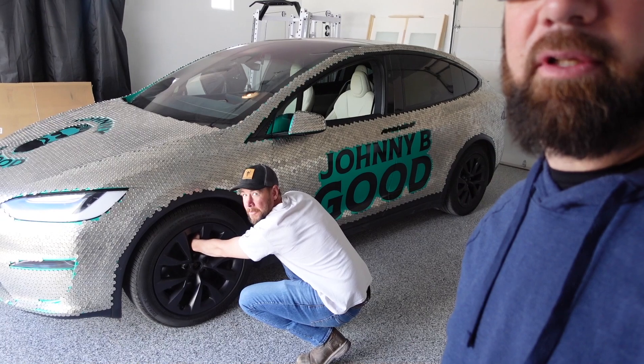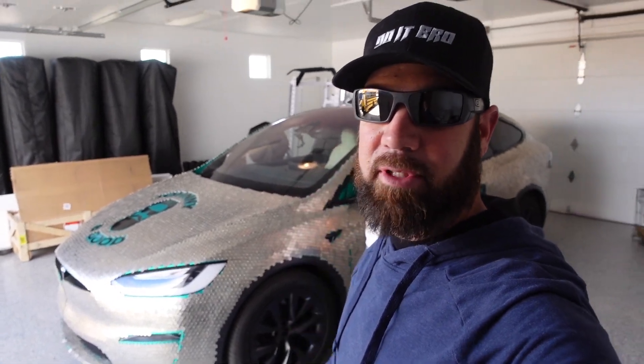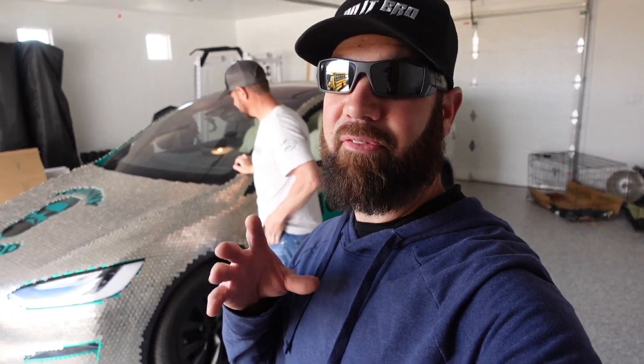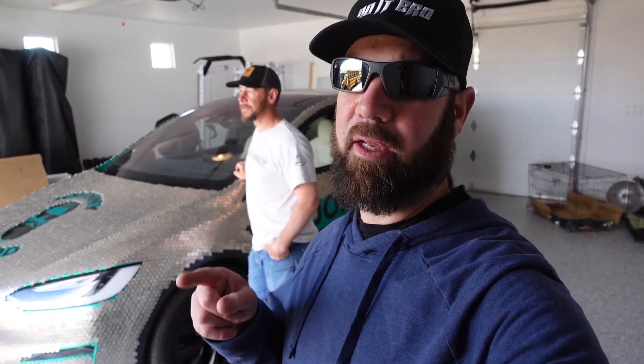Let's see what I found today. Look at this - Stubsy! I found Stubsy. We have a cool project to do with Johnny B. Good, Stubsy, and their whole crew with the Nickel Tesla. I'm so excited for this. I did some engineering, some machining - I built those hubs, manufactured them, machined them, had them drilled, cut out, and everything - all for this day. Keep watching to see what we're going to do with the Nickel Tesla.